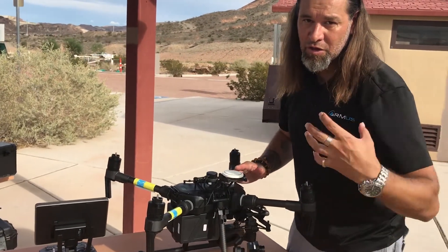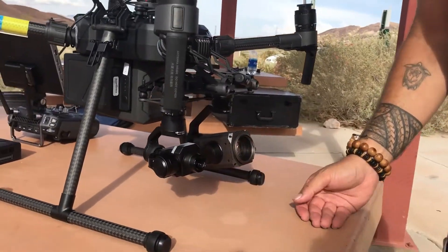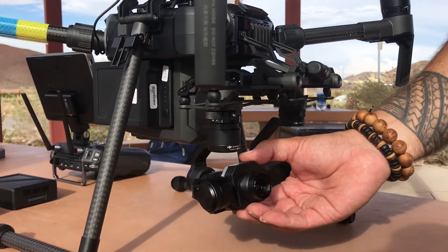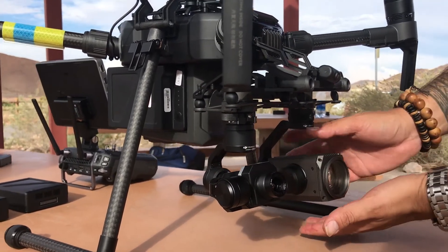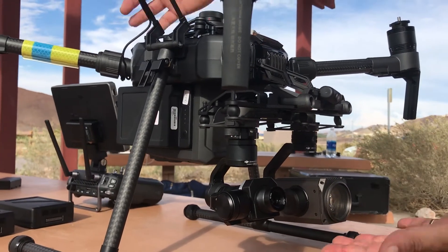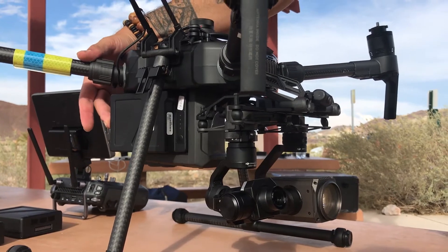This is likely going to be the most common configuration that most public safety guys are going to want to do — a Z30, an XT. You could end up substituting this for an X5S, which isn't as heavy as the Z30, but still yet recommended with the two cameras up on the front and TB55s in the back.